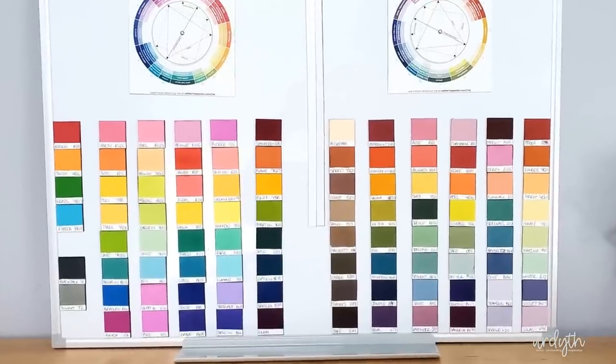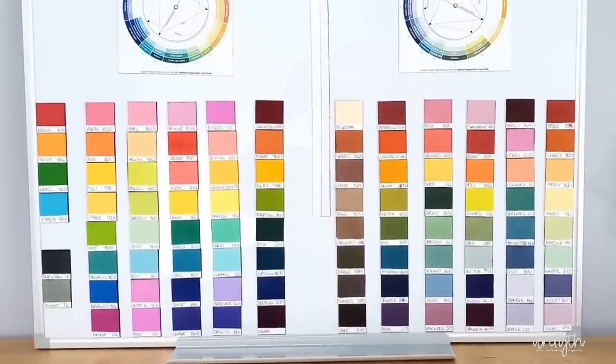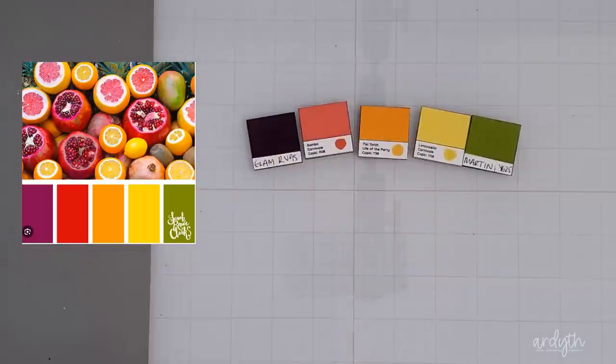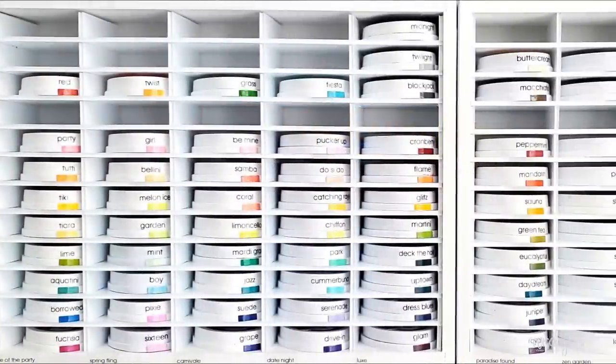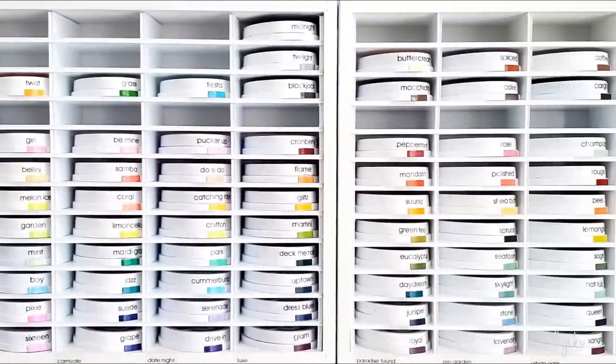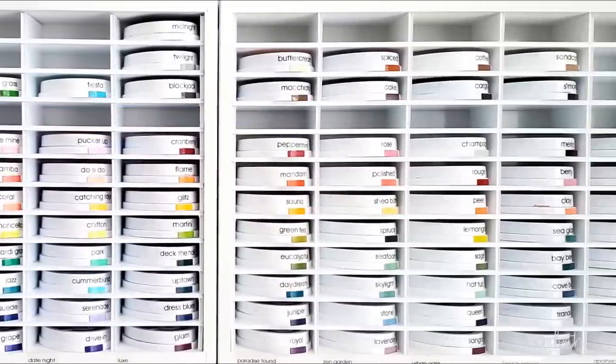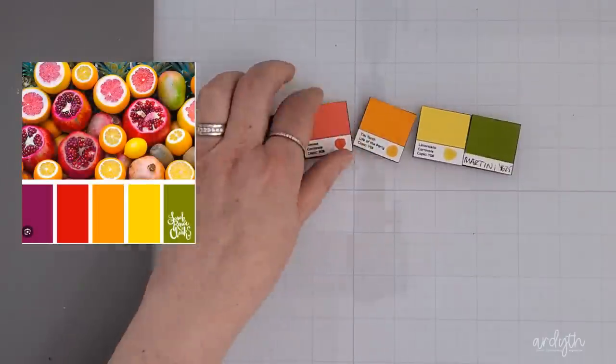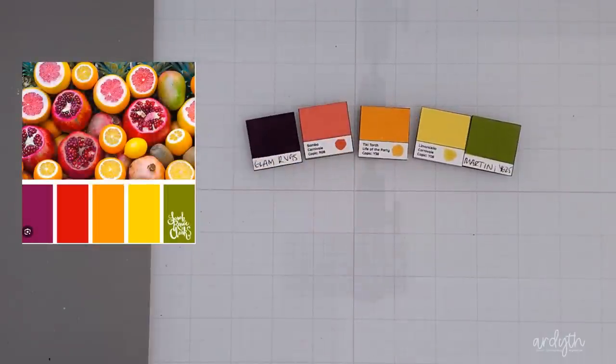I bet many of you, like me, see colors in terms of your favorite inks, and my magnetic swatch system allows me to easily grab the colors I think are closest and play around with them. Even when you own the whole ink collection, you'll often find that the colors don't match exactly. I think glam is a bit darker than the purple in my swatch, so you can either compromise or adapt, which I'll talk about in a minute.